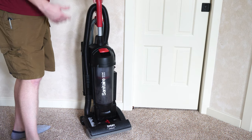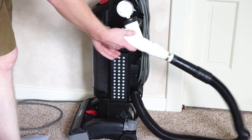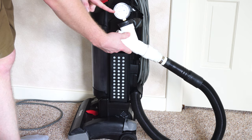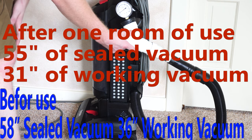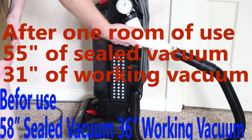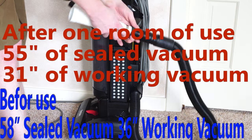Moment of truth — we're going to test the working vacuum after use. The working vacuum is now about 30–31 inches, and the sealed vacuum went down to about 55. So it does lose suction power, only proving that you want to change the filter on a regular basis.